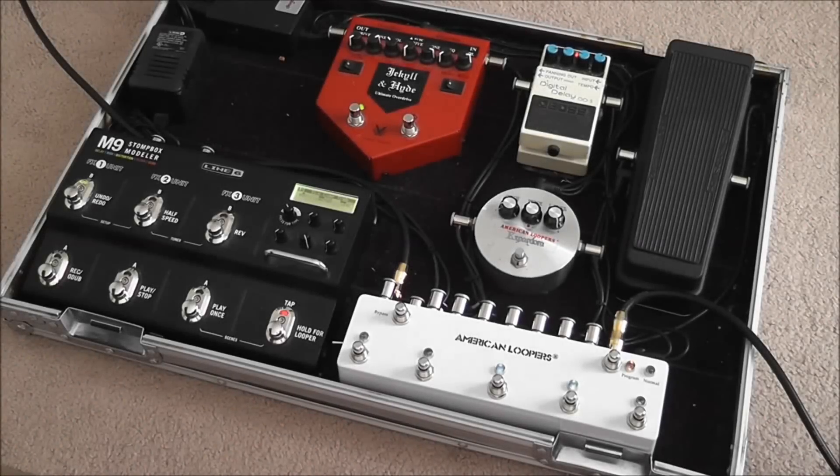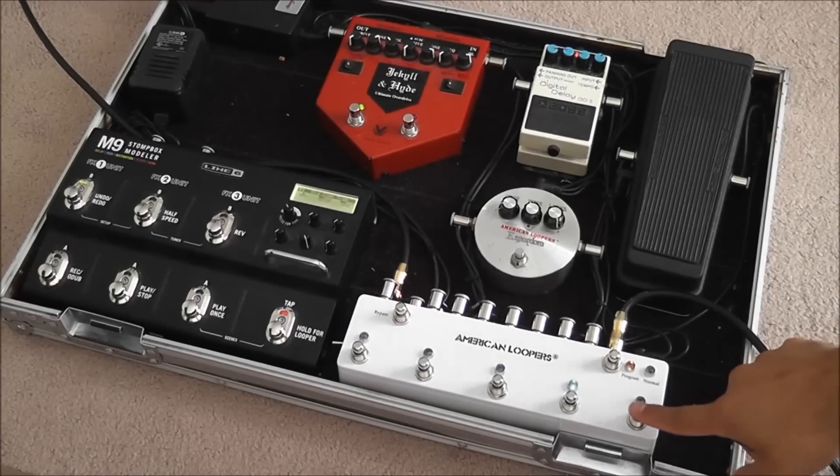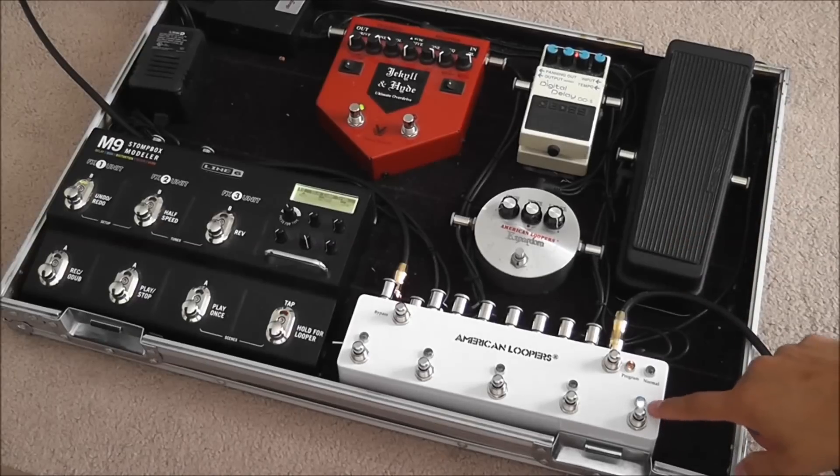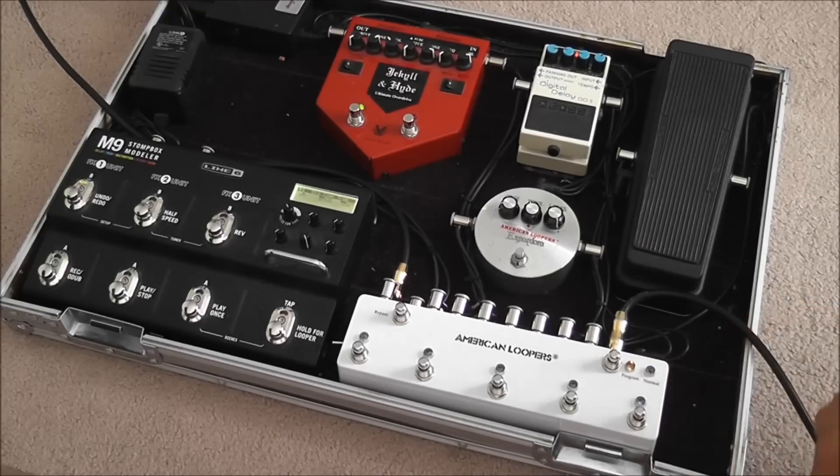Now I want to talk about a unique feature that this looper has: the LED indication system. For example, when you're in preset mode and you are on preset number one — how do you know which pedals are on? Well, if you see this LED blinking fast, it means it's telling you that this preset is on, and this loop is also on.